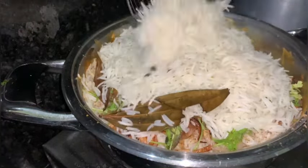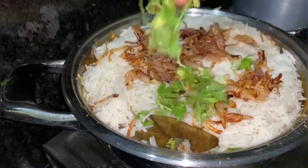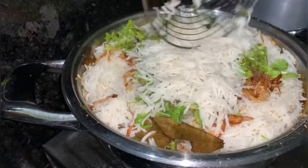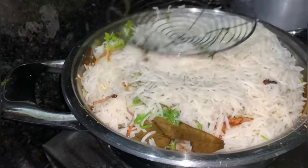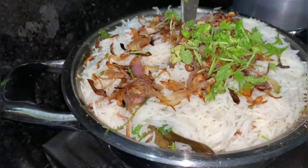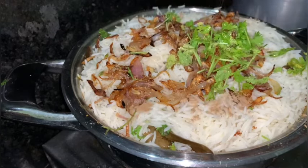Add 8 layers of rice, followed by fried onions, coriander and pudina. Cook the rice evenly by making holes. Rice, onions, and kothmeer pudina layered together.